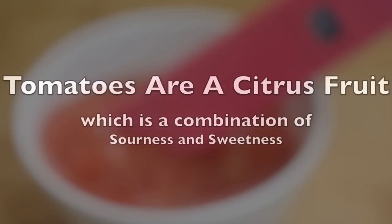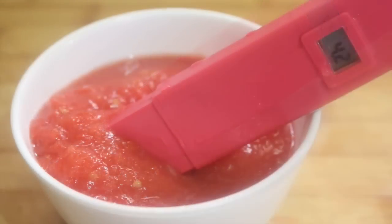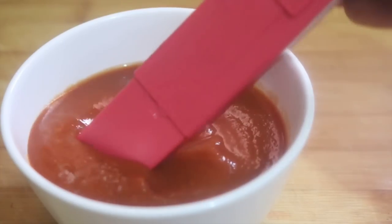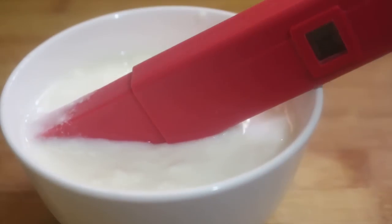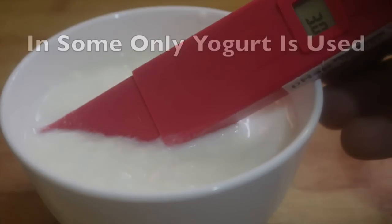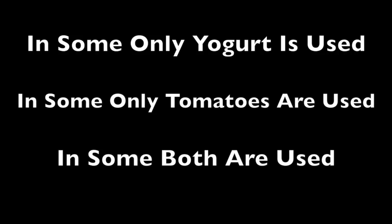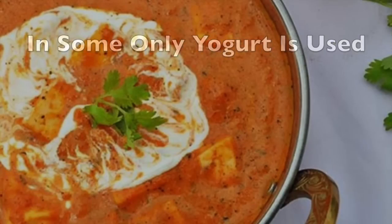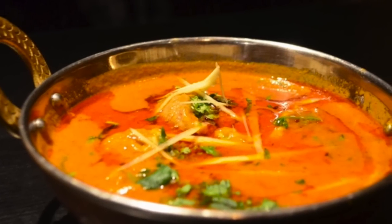Generally, no matter what type of tomato you use, their pH always remains between 4 to 4.5. But if you look at a commercial tomato puree, its pH is quite low, making it more acidic and tending towards tartness, very similar to yogurt. You might have noticed that in Indian gravies, some recipes call for only yogurt, some for only tomatoes, and sometimes both are used together. The secret of Indian gravies like makhani gravy lies behind the matter puree.